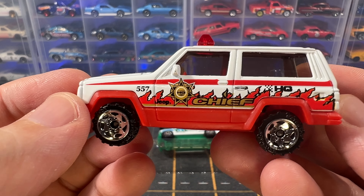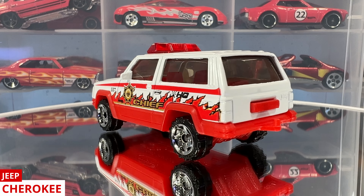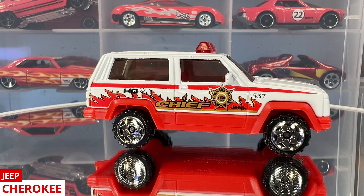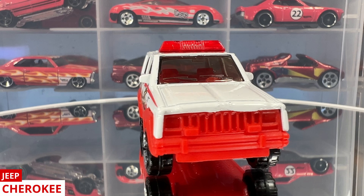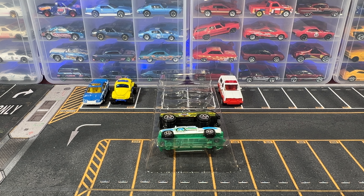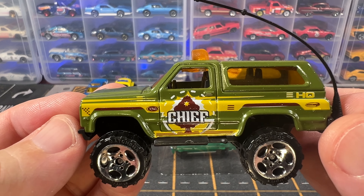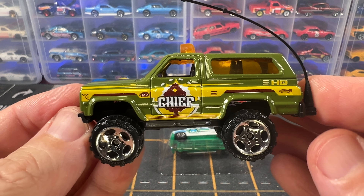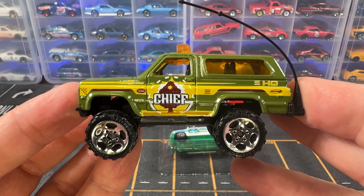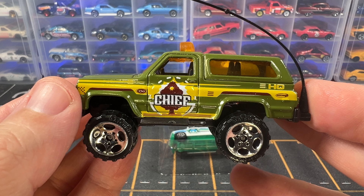Our third car is a Jeep Cherokee. This is in 1:58 scale and it's white with a red base. The tampos on the side say chief and it's got little flames coming up from the red bottom. This casting came in a couple of different variations. The first variation was produced from 1986 all the way through 2014. The second variation has been in production since 1996 and is still in production today. The only difference between the two variations is the roof lights — the version without the lights has not been in production since 2014, while this version with the lights is still in production today.